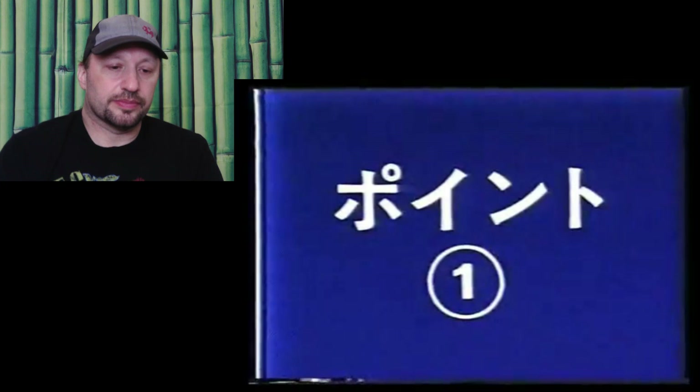Instructor Nakayama explains the points of action. This Sokumen Uke is seen in karate very often. In this case you defend by making your forearm erect from the elbow. All movement should remain in one plane. Whether you make a fist or an open hand, the position of the elbow doesn't change. Very important.